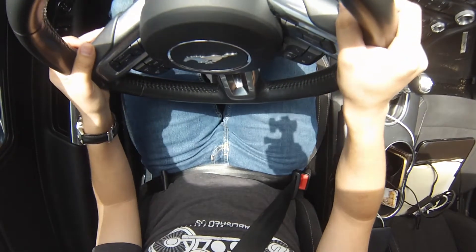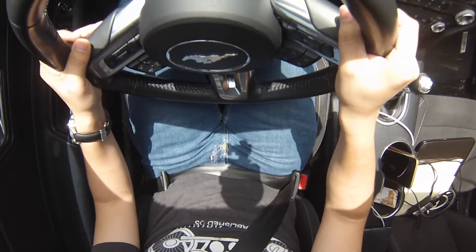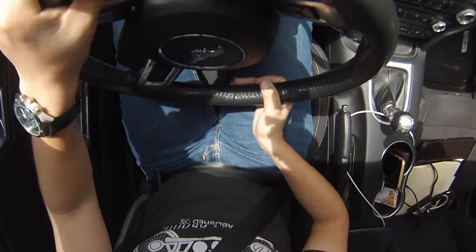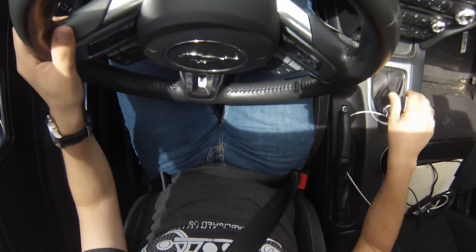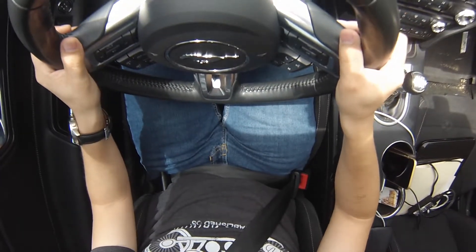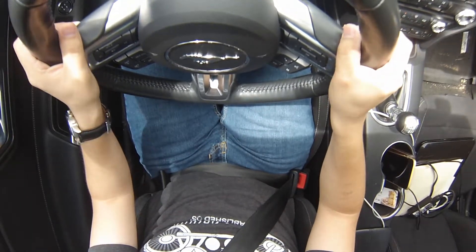Let me try to get a few shifts in for you and just kind of describe. Of course you're not going to be able to feel it through the video, but let me just describe to you exactly what I'm feeling here. All right, we're going. Go to third gear. Super smooth. Okay, we're going to fourth. It's just effortless, it's crazy.